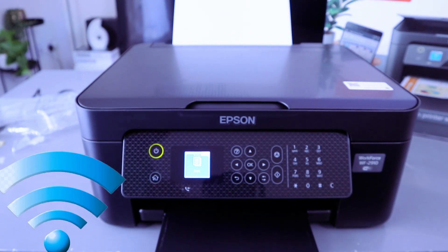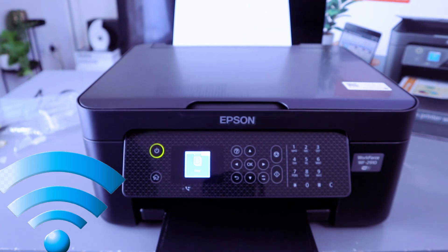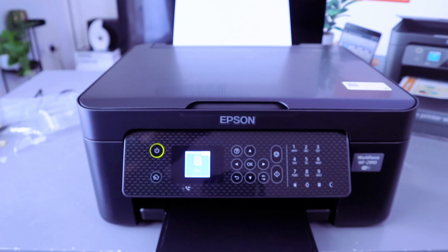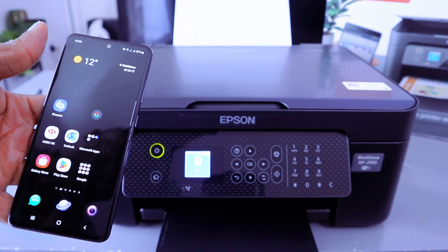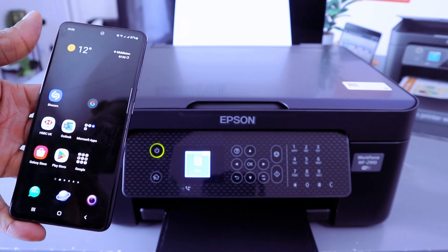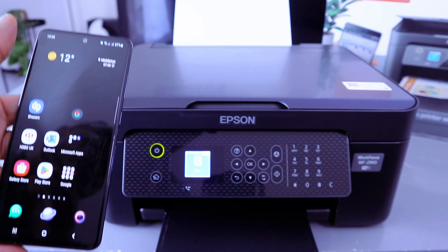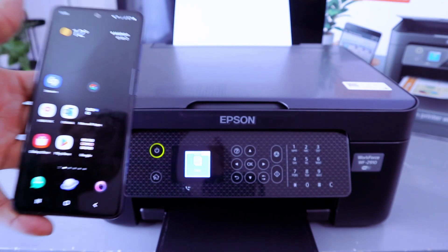I received a question about how to connect this printer to a Wi-Fi network. You can connect it via Wi-Fi network, Wi-Fi Direct, or with a USB cable. Check my other videos on how to connect using a mobile phone, a laptop, or USB cables.